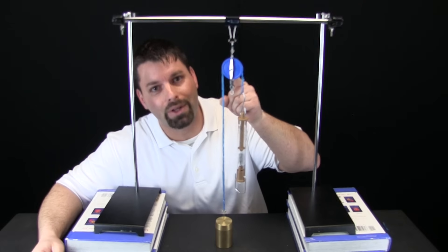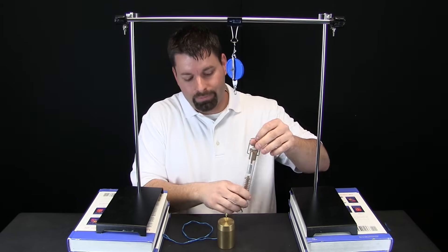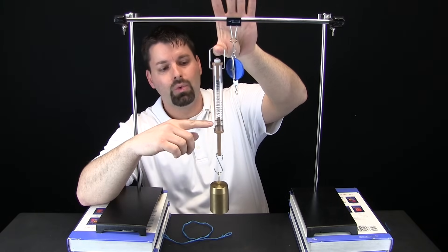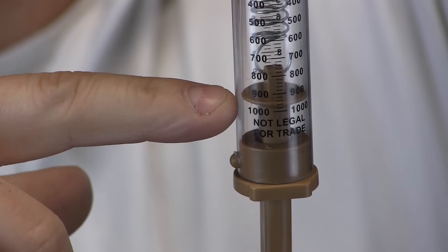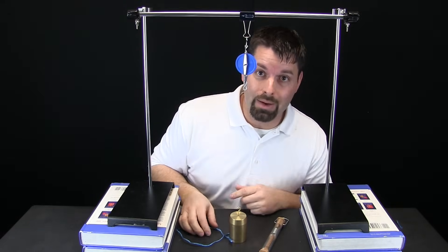And that is a pulley right there. So let us take a look at our setup. I have a thousand gram weight and I have a spring scale. If I attach my spring scale to my weight and lift it straight up, it is going to weigh a thousand grams. We can zoom in and take a closer look to see that it weighs a thousand grams.